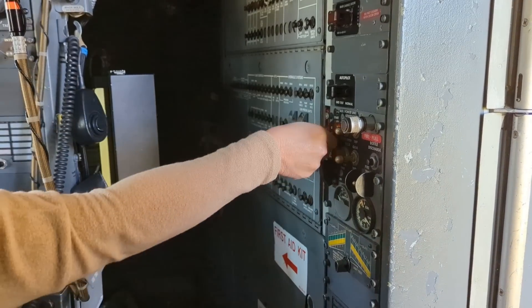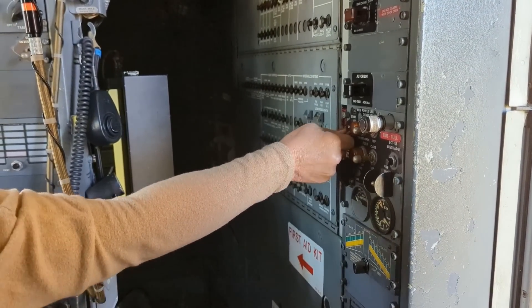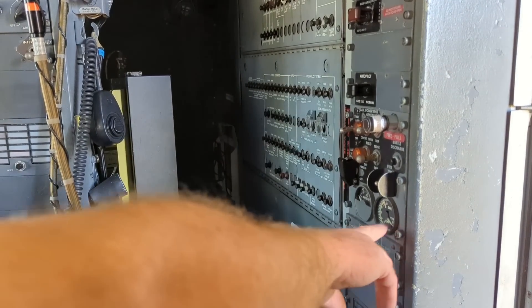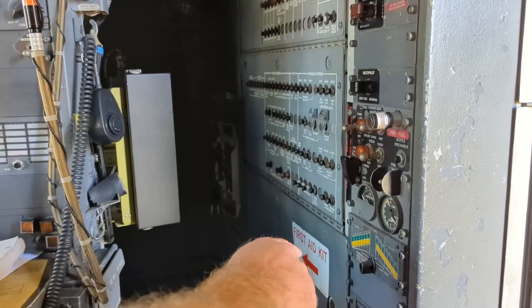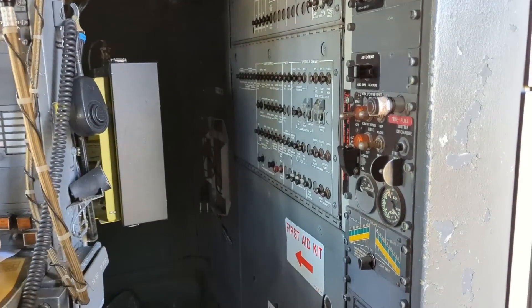Move that up to the on position first. You have to pull out and then lift up to the on position. And then down here is our exhaust gas temperature. We're going to watch that — as long as it doesn't go over 700 during the start, we'll leave it in the on position, otherwise we'll move that off to off.